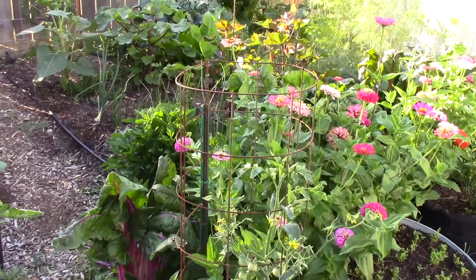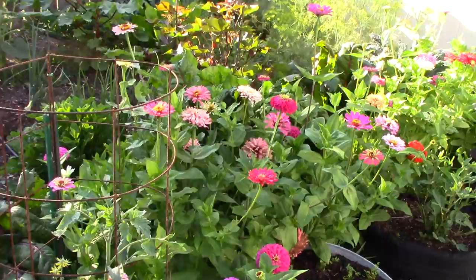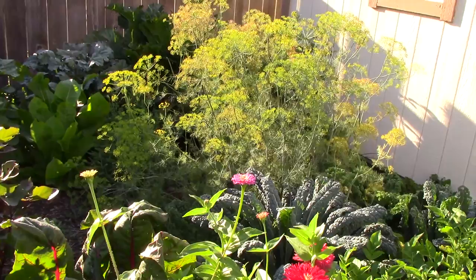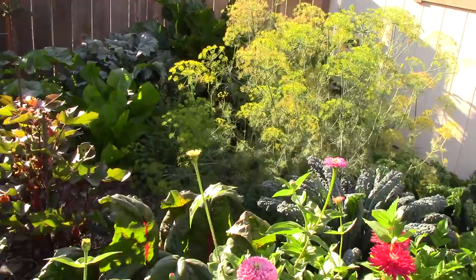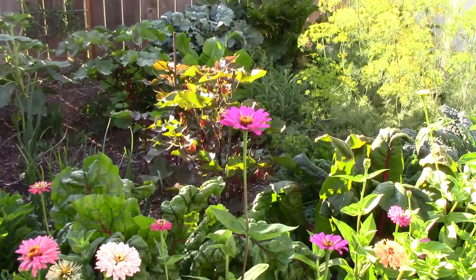Especially on your brassicas, kale, and stuff like that. I've seen worms on my zinnias, so I'm sure they wouldn't be opposed to laying eggs on zinnias too. And the black swallowtail butterfly lays on the dill, so they might even use the dill — I'm not sure. But I know they fly around and land here and there. Anyway, that's part of the way I combat them.